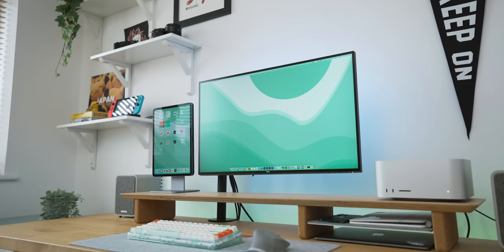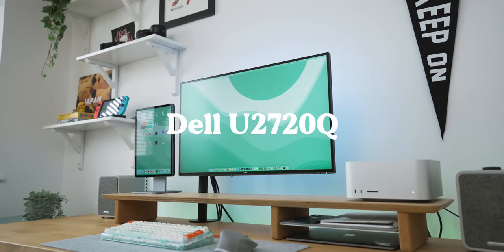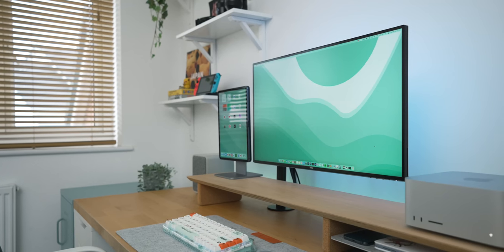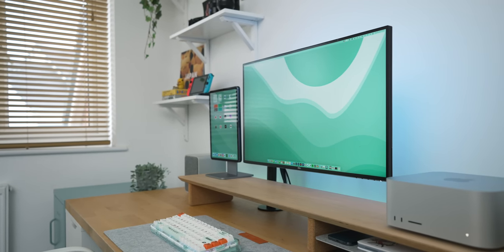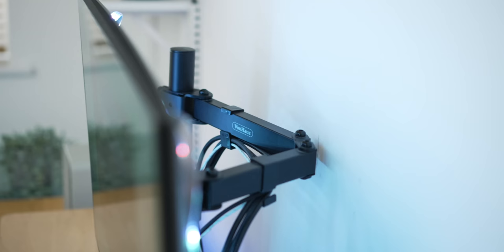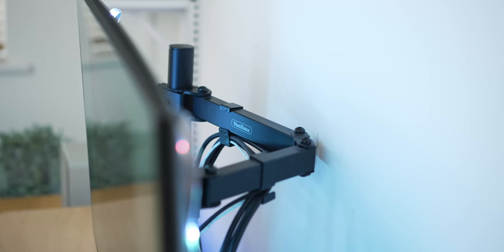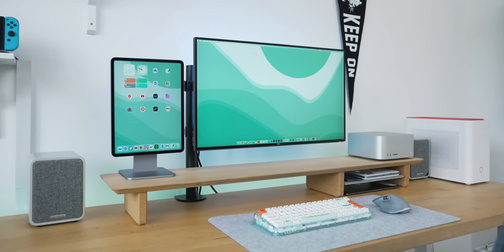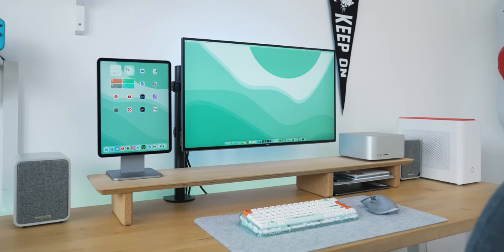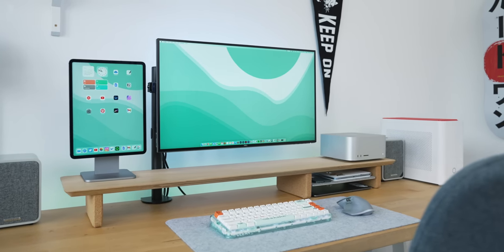Let's talk about the monitor itself. This is the Dell U2720Q, which is a 4K 27-inch monitor running at 60Hz. The design is really understated. It does come on its own stand, but it has a VESA mount, which is what I always prefer. I've got it rigged up on a really cheap one from Von House — about 20 pounds — and it holds the monitor up nicely with a kind of floating effect, which looks better than being on a stand.